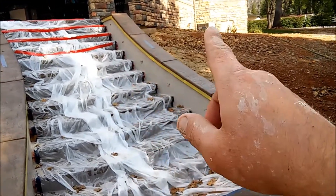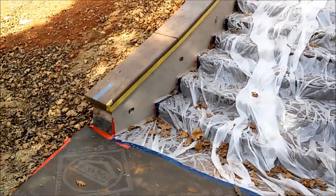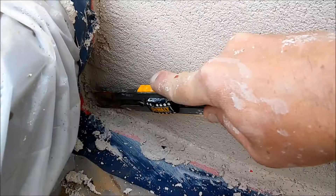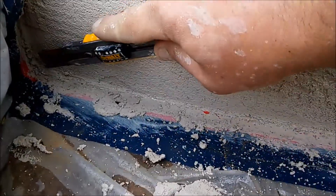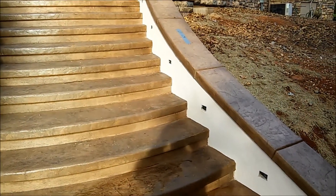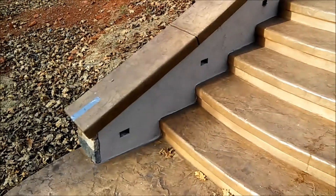There's still detailing left — all the plastic tape and everything has to be removed. That does require a little bit of skill and patience. I wanted to show you this before we detail, and then I'll show you after. As you can see, all the lines are nice and clean along the stairs.